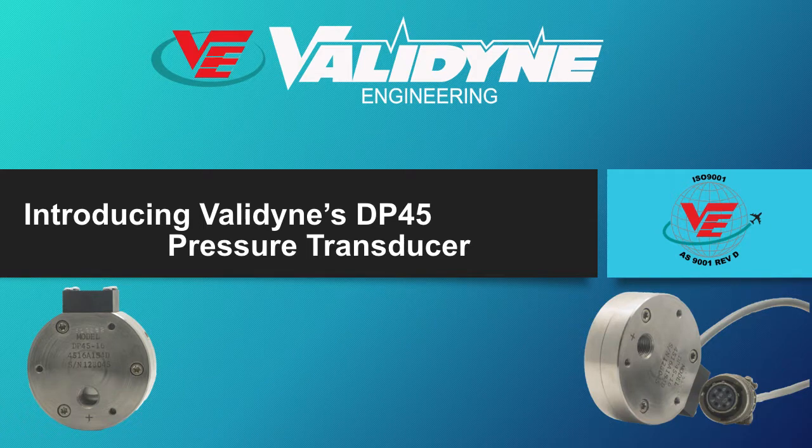Welcome to another Valadyn Engineering YouTube product video. This video will summarize the features of the Valadyn Model DP45 Differential Low Pressure Transducer.